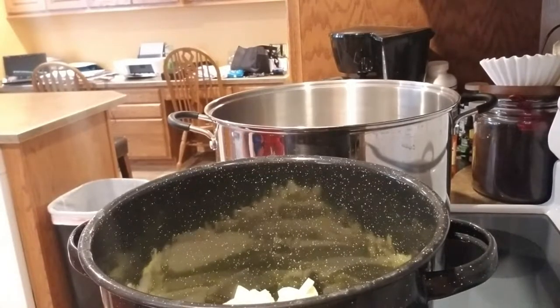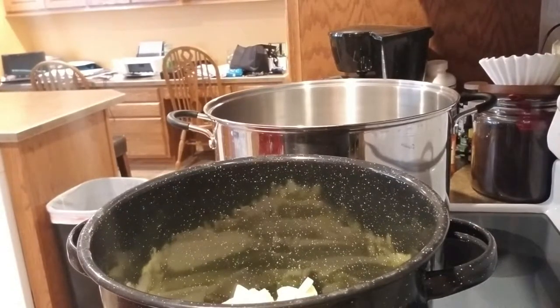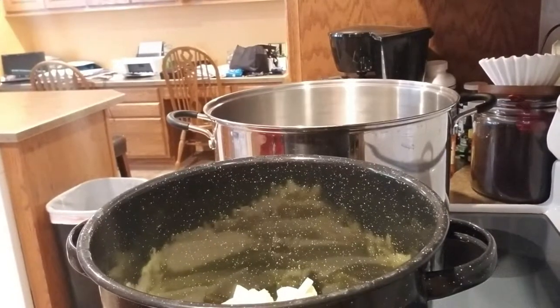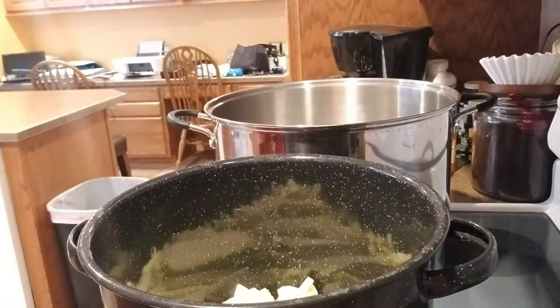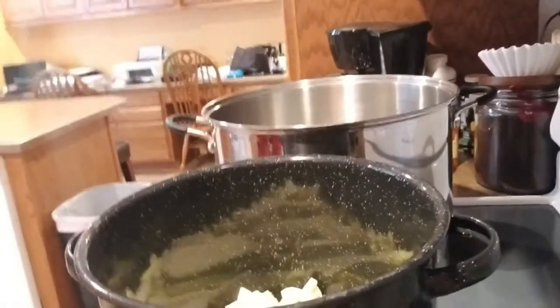Hi knickknackers, we are back and today we are canning — it's called zucchini and pineapple juice. A lot of people call this faux pineapple. When it's done, it has the texture of pineapple and the flavor of pineapple. It is delicious. I made it a couple years ago with shredded zucchini and it was fantastic in zucchini bread. This time I'm doing it more in chunks.